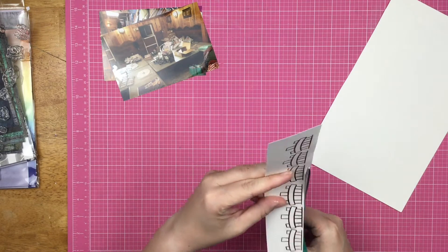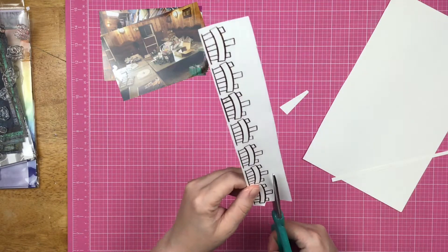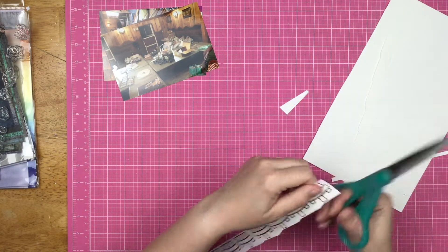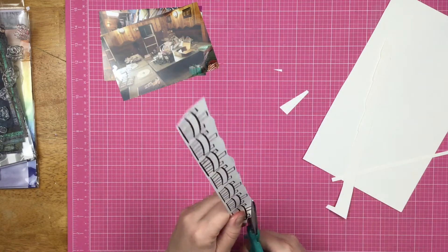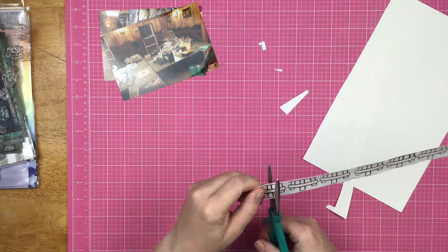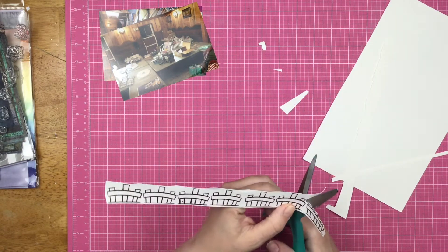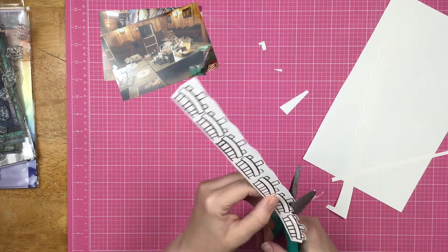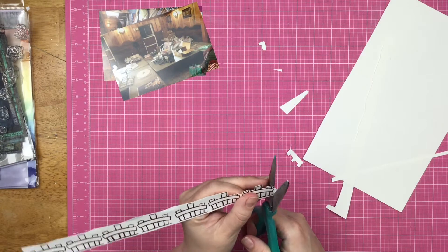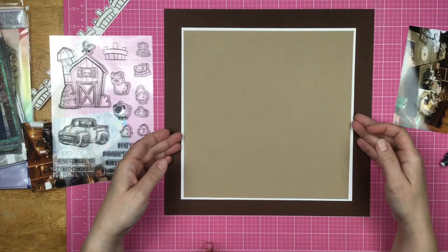I heat embossed the fences and now I'm going to fussy cut. I'm fussy cutting with a pair of scissors that feels good in my hand — that is my number one tip. Cut off the excess bits so it's easier to handle. While fussy cutting, my cutting hand really isn't moving; I use my opposite hand to move the paper and my cutting hand is just opening and closing the blades. If large scissors don't feel good, you can grab a smaller pair for the little delicate bits.